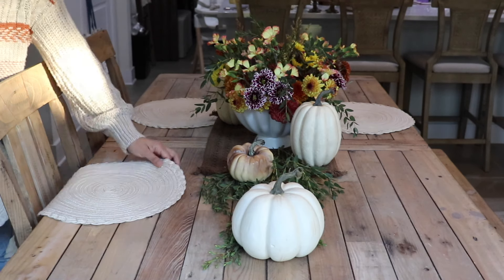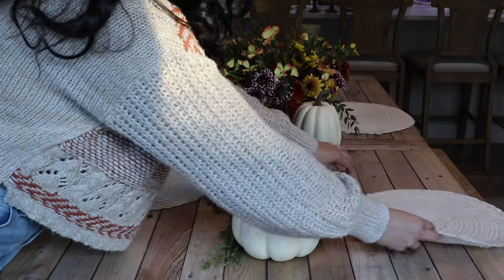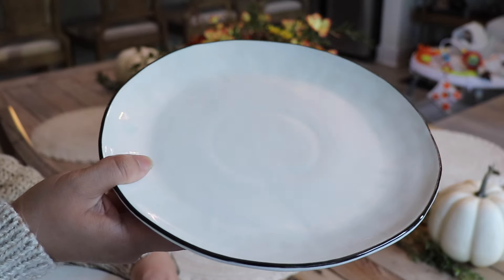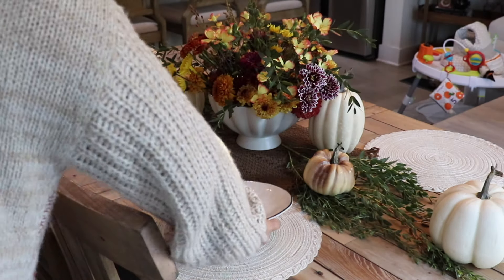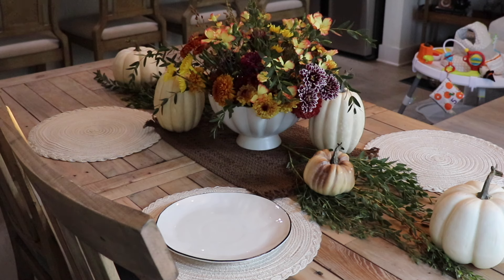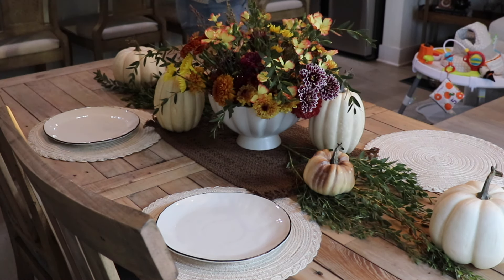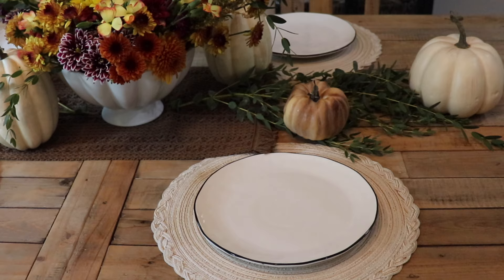For the placemats, I love using these very neutral cream ones — that way they're easy to match with any type of plate. I actually got some new plates from Magnolia. I was in Waco recently and I picked these up because they were on sale for like 60% off and they're really nice. It's really simple with a black rim. I'll try to link them if they're still available and on sale online.